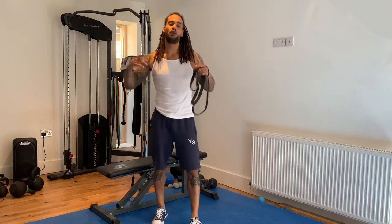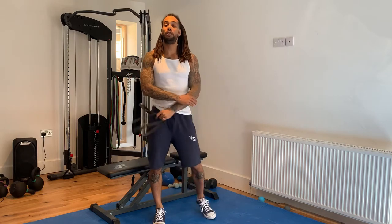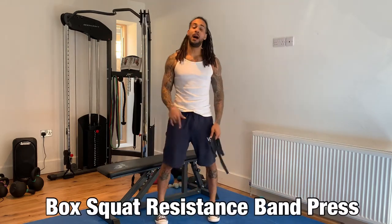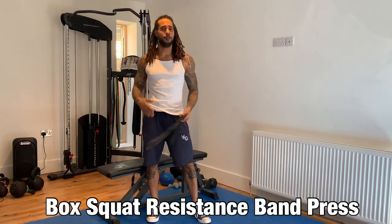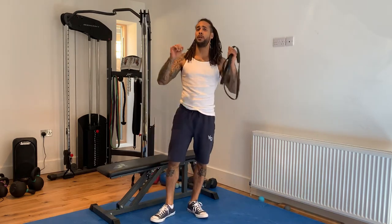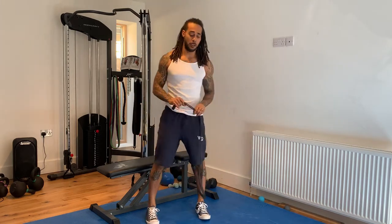What's up folks? Welcome to the World Training Exercise Directory. I'm going to show you how to do a box squat resistance band press today. This is an imitation of just a normal box squat press that you would do with a barbell or dumbbells, but you can do this at home if you're only working with resistance bands.